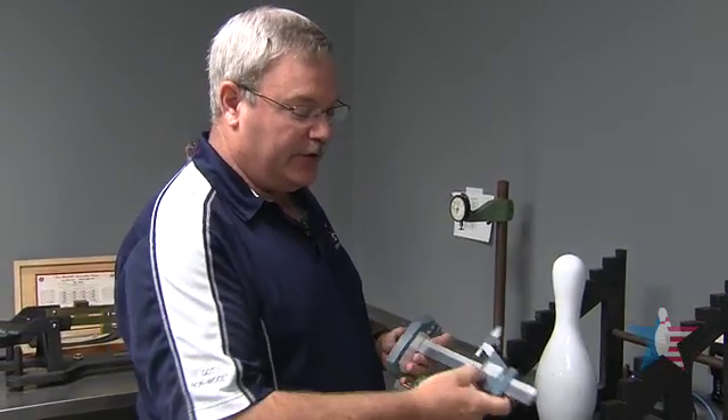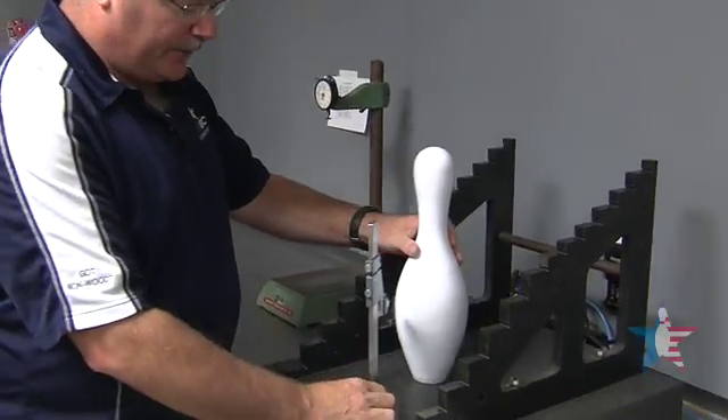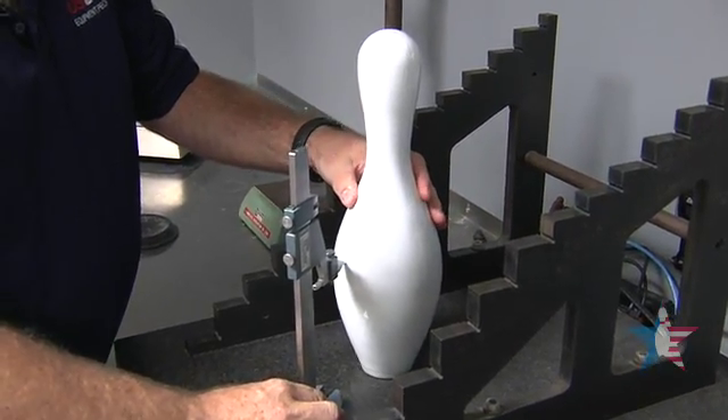Once we have that measurement, we set it on our micrometer, set everything on a flat base, and we scribe in the center of gravity of the pin.